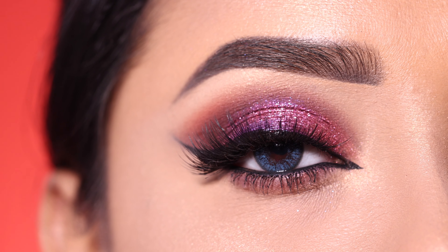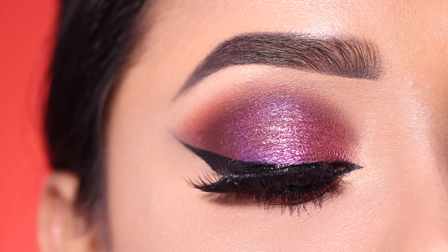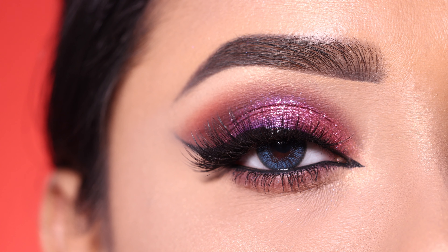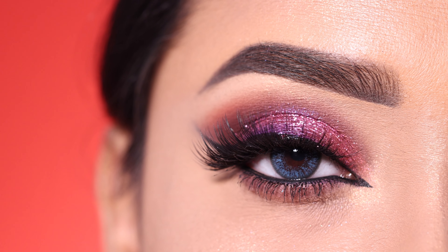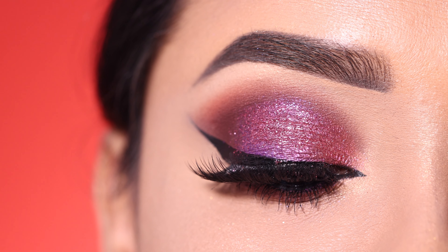Let me know how you feel about this overall eye makeup. If you like it, please like, share, and subscribe. You can also follow me on my social media for more updates. I'll see you in a new video — till then, take care and bye bye!